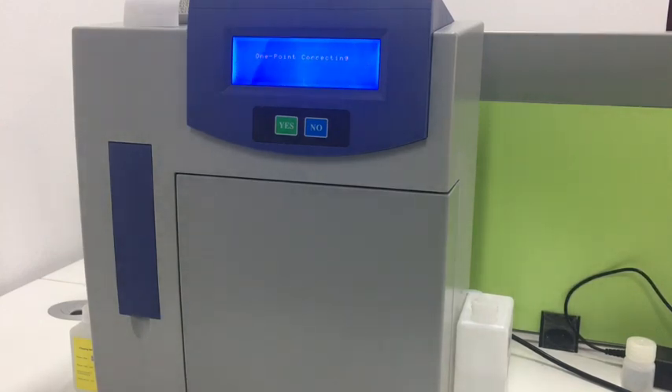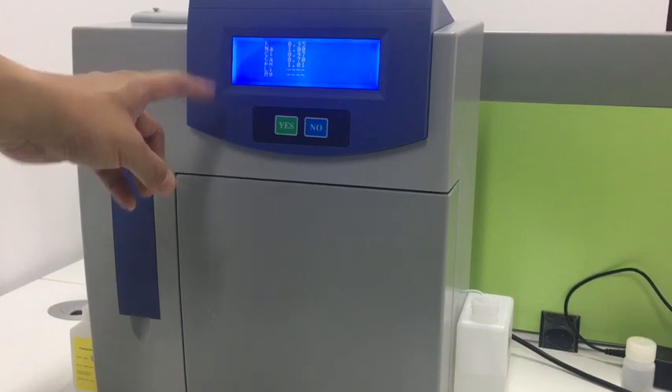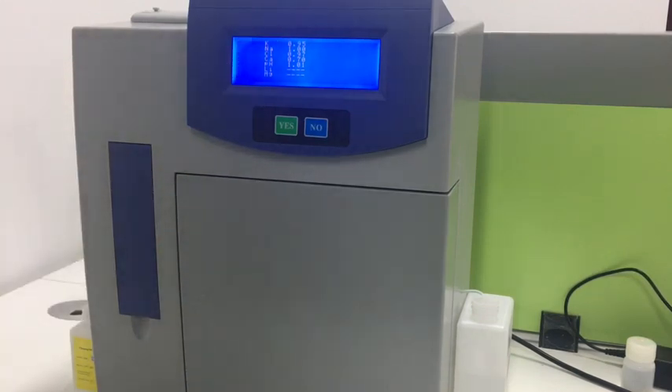We still need to wait for a while. Later, it will show the cluster. This is the correction factor for each parameter. After that, it will show the main menu.